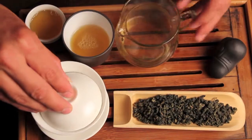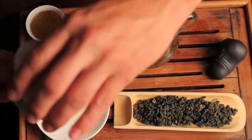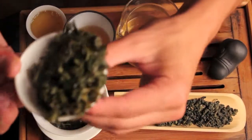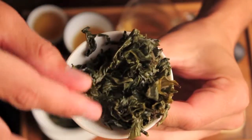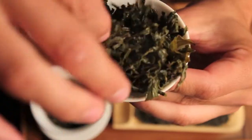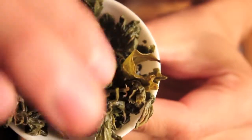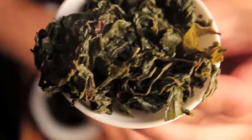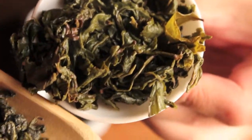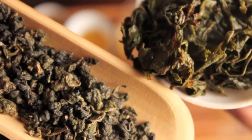Let's pour that out and take a look at the wet leaf. Here's where you really see that the stem is often times attached to the leaf with these Taiwan style oolongs. You can compare that — with ball style oolongs it opens up a lot when you infuse it and it gets lighter in color.